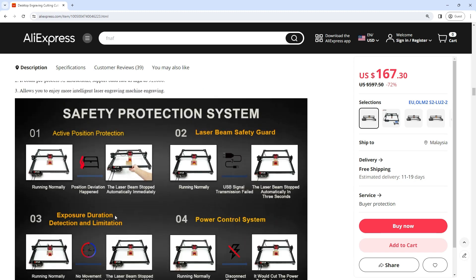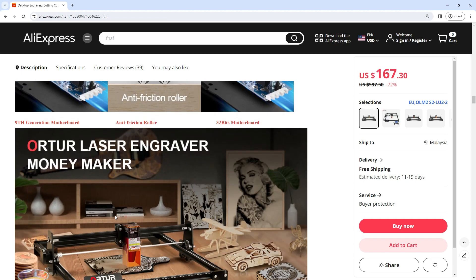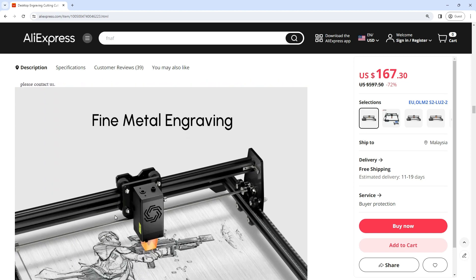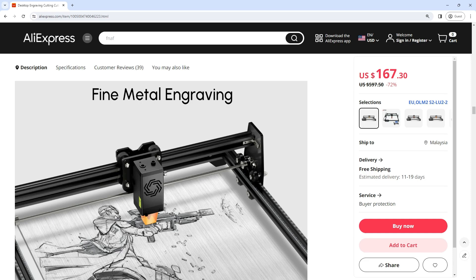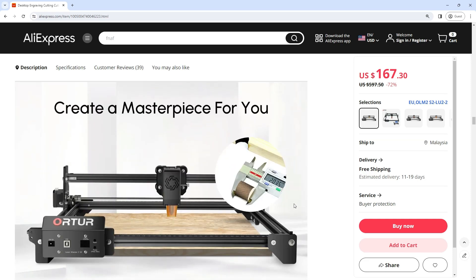Frame Materials: Aluminum Profile Plus Acrylic. Motors: NEMA 42 Stepper Motors. Mechanical Precision: Y 12.5mm, X 12.5mm. Pixel Accuracy: Adjustable, default 300 pixels per inch, approximately 0.08mm pixel accuracy.